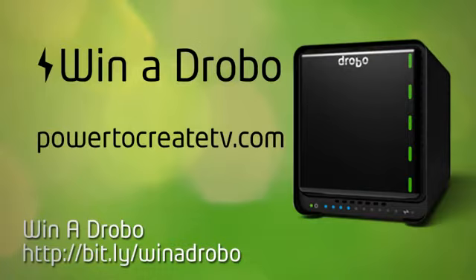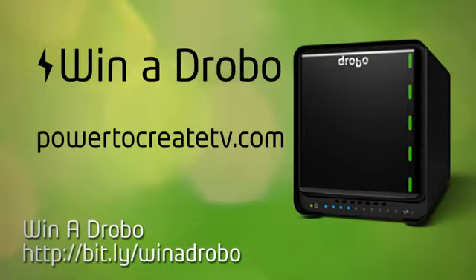I'd like to thank you for joining us. My name's Rich Harrington, and you've been watching The Power to Create, brought to you by Drobo — small box, big storage. We're going to head back to the studio, and on a future episode, we'll show you how all these angles get cut together in the video editing process.